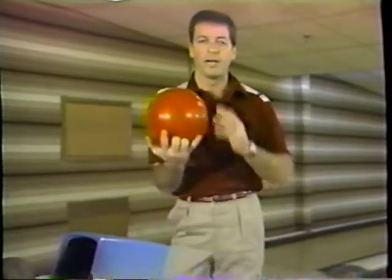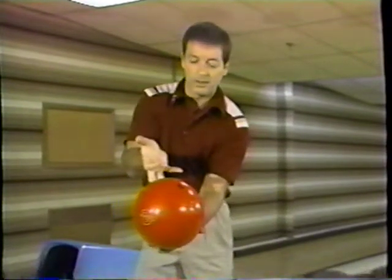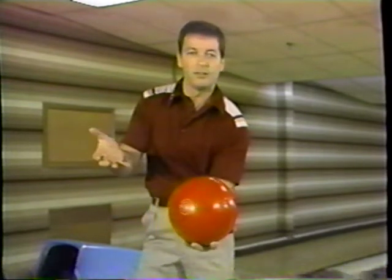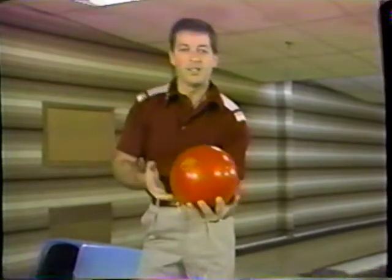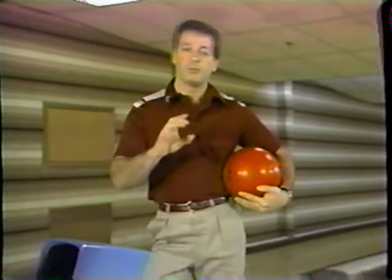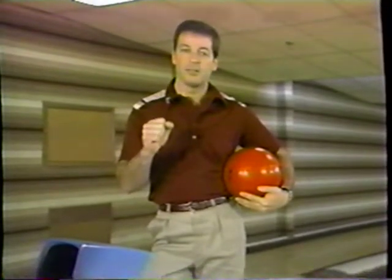I'll give you my recommendation based on what most great pros have used over the years — the semi-fingertip grip. This is the best grip for easiness on your hand, for maximum control, and for maximum power. The fingers are inserted just between the first and second knuckle. Look at the power you have with this grip on a 16-pound ball — rolled right on the tip of your fingers between the first and second knuckle, yet the fingers come out of the ball easily. Tremendous control, yet easy on your hand. Most of the top pros have always used the semi-fingertip grip.